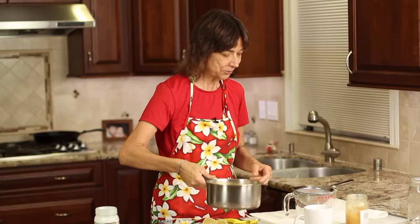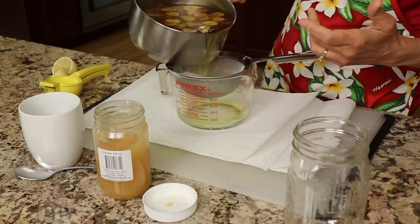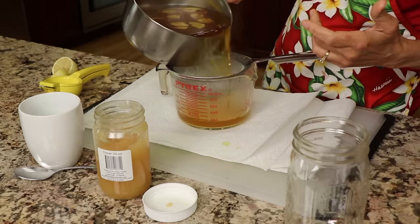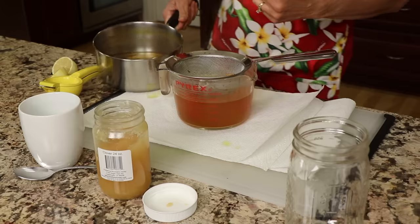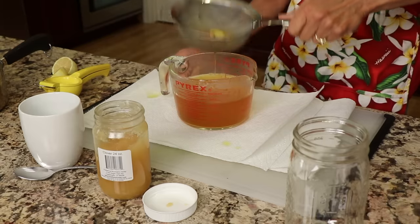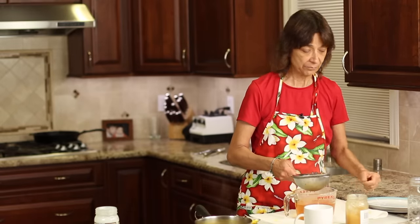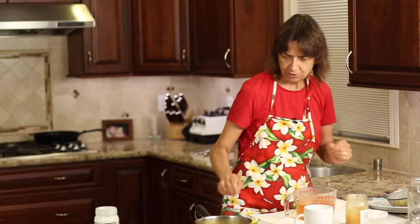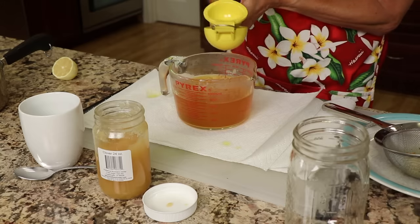After 10 minutes of simmering, the tea is done. I'm going to carefully pour it into my strainer here, into a larger glass, because you want to strain out all the turmeric bits and pieces. Remember, this stuff does stain. You can see I have paper towels laid down to protect my counters. And you're going to take your lemon — the one we had peeled — and squeeze that fresh lemon juice right into the tea.